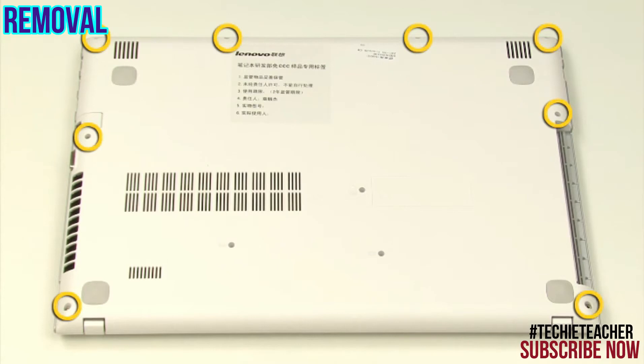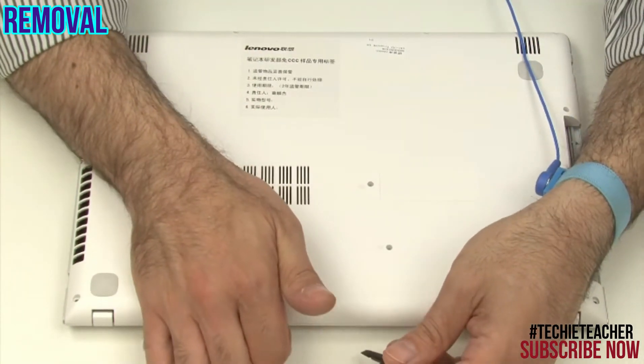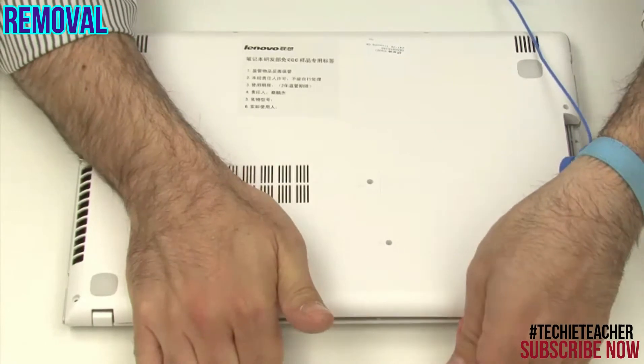Remove eight screws. Starting from the rear, gently pry open the case and remove it.